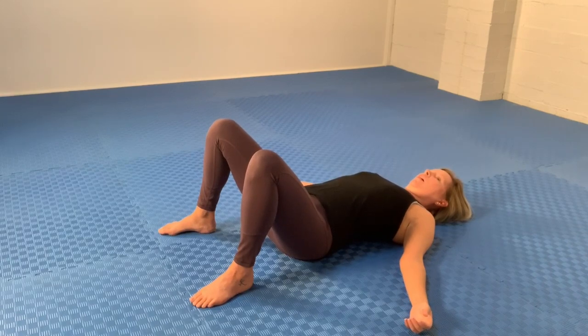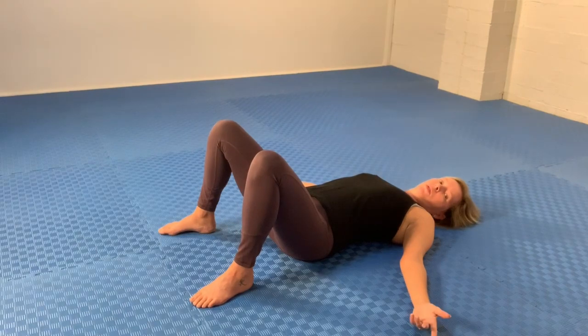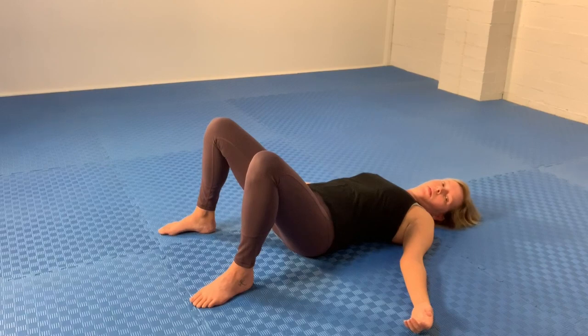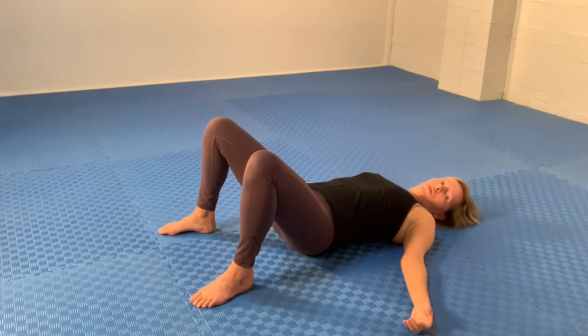Now have a play with small attempts at tucking the tail, which is a way to flatten the lumbar curve. When you tuck the tail gently, you'll feel the ball press into the lower back muscles more. Then do the opposite — the untucking movement, which is an arching movement — and you'll feel the pressure relieve a little because the ball is not pushing in quite as much. Just play with that movement and work out how much tucking you can do without making it too intense.